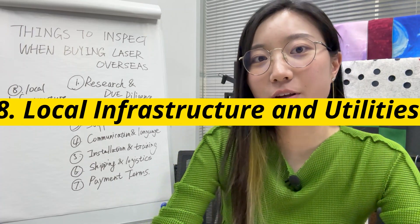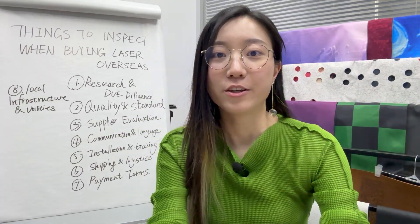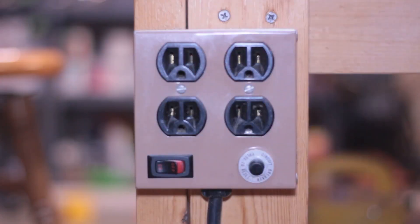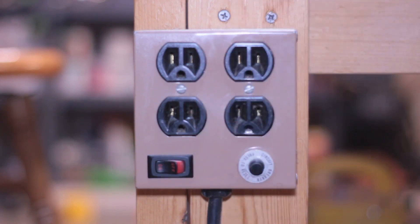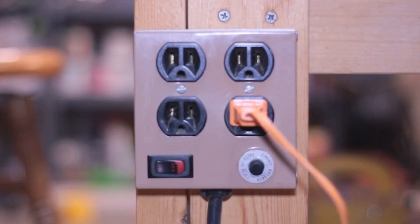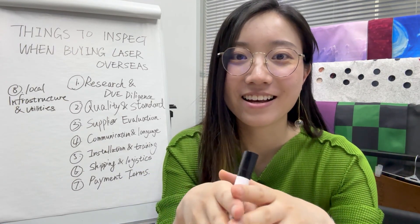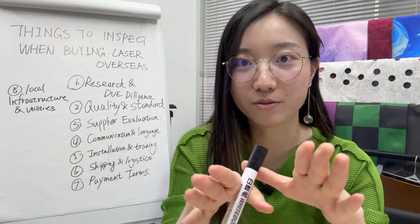Number eight is local infrastructure and utilities. Don't forget to evaluate your local infrastructure and utility. Make sure your power supply, voltage requirements, and any necessary adaptations or modifications are compatible with the laser machine you are purchasing. It would be a shame to have everything ready, only to find out that your infrastructure is not suitable.